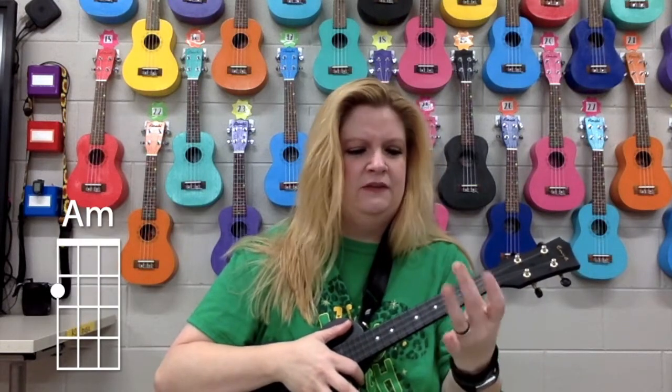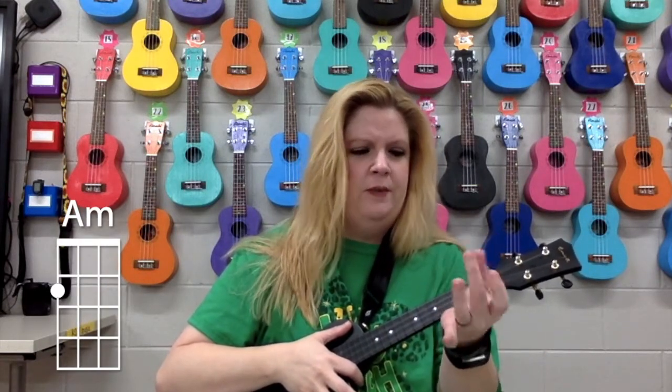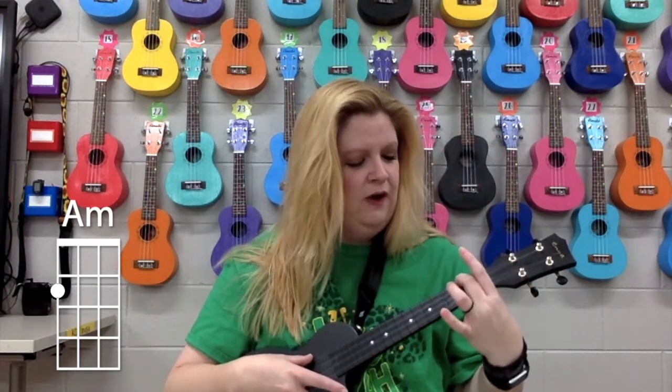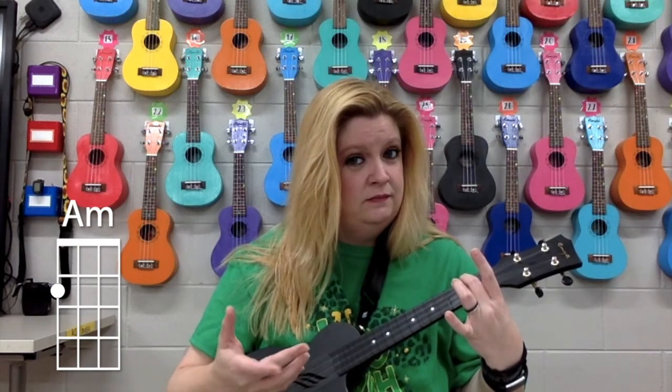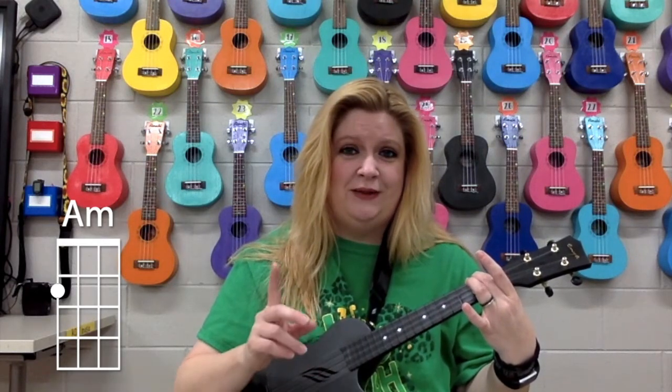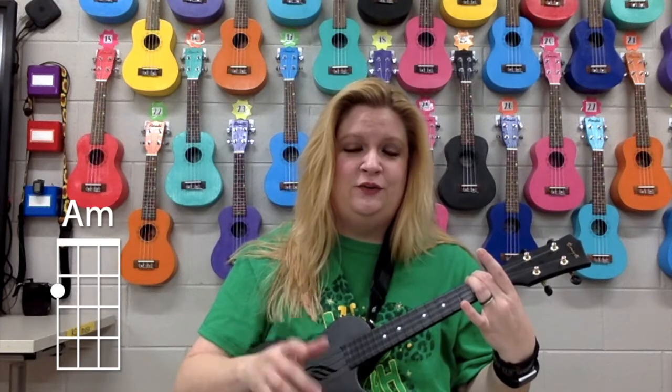The next one, I'm going to go ahead and do A minor instead of F, because it's easier to drop a finger down than lift a finger up. A minor — you use your middle finger on the string closest to your face, the G string, on the second fret. It's another one-finger chord. It sounds like this. One, two, three — we all go together. One, two, three. Try that again. One, two, three.